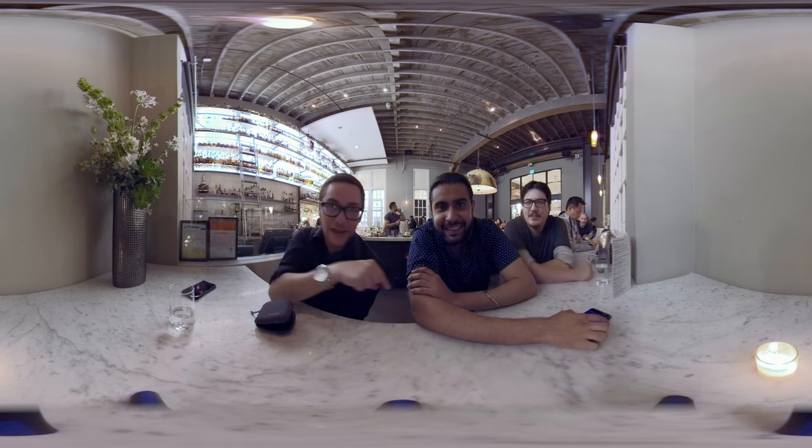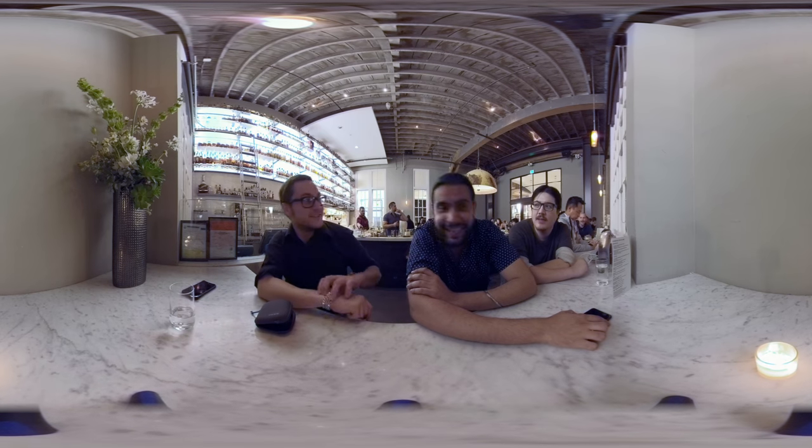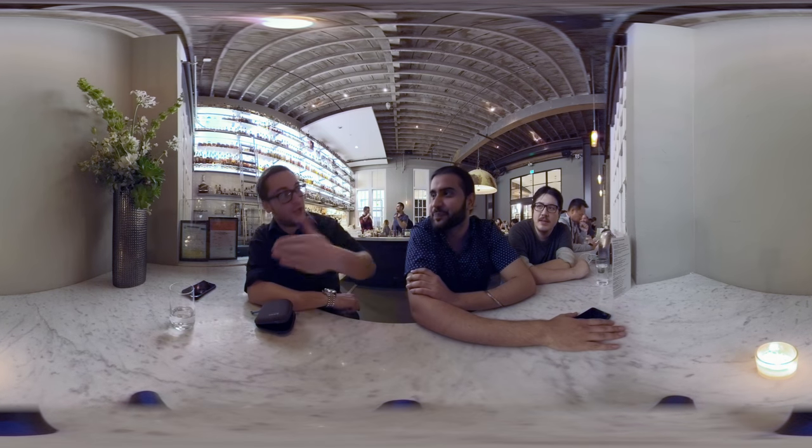I'm here with my buddy Bilal. Check out Bilal's YouTube channel — he's going to put a link in the description. This video will be a month after we've had our whiskey here. I'm literally shooting my vlog in advance. I think that's a smart way to do it.